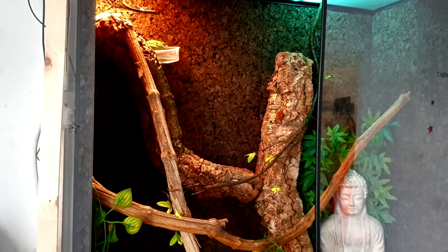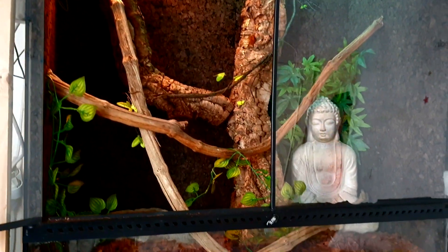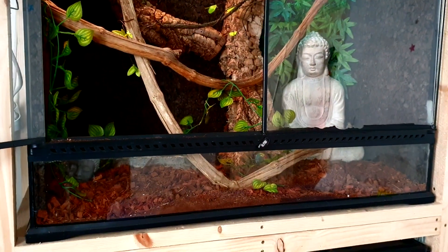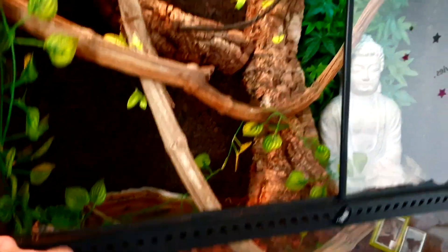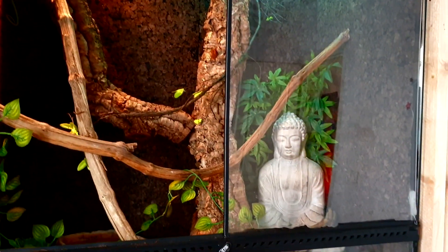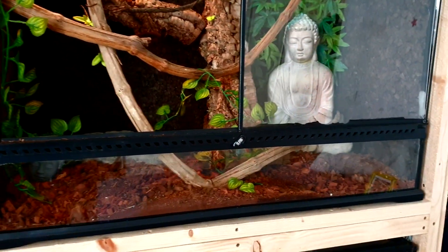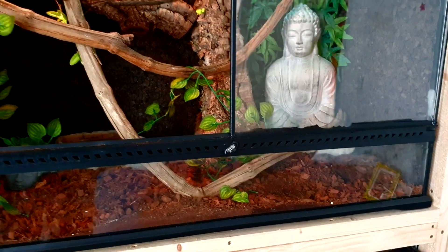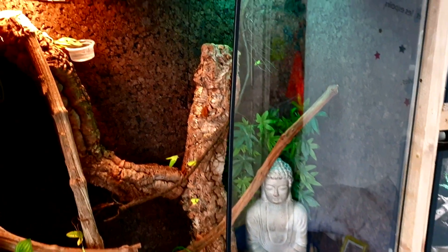Premièrement, l'habitacle de Logan : c'est un terrarium Exo-Terra de 90x45x90. On est sur un terrarium qui est assez bien aéré, que ça soit en grillette frontale ou par le dessus — on est très très bien aéré. Adulte, Logan aura un terrarium de 120x60x120 minimum. Voilà, ça laisse quand même assez sympa.